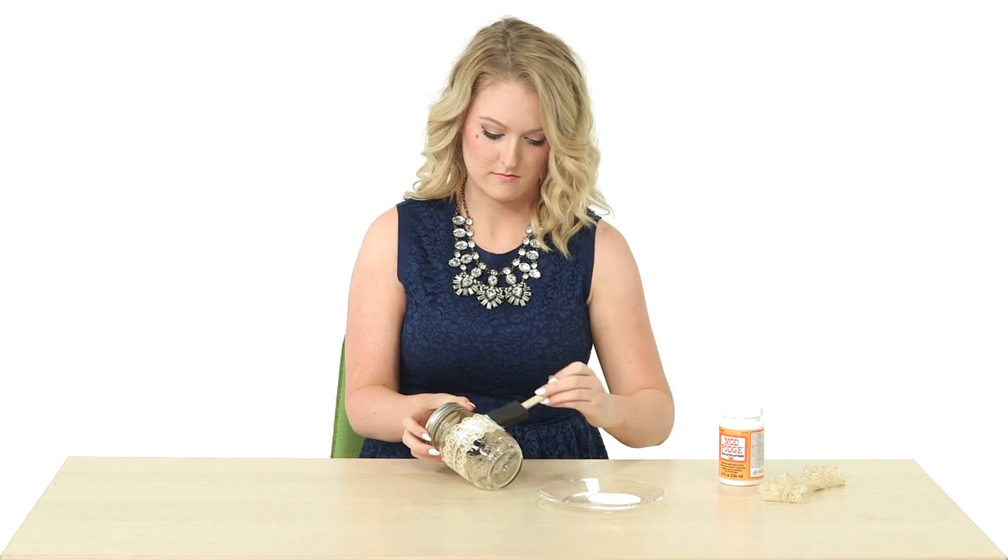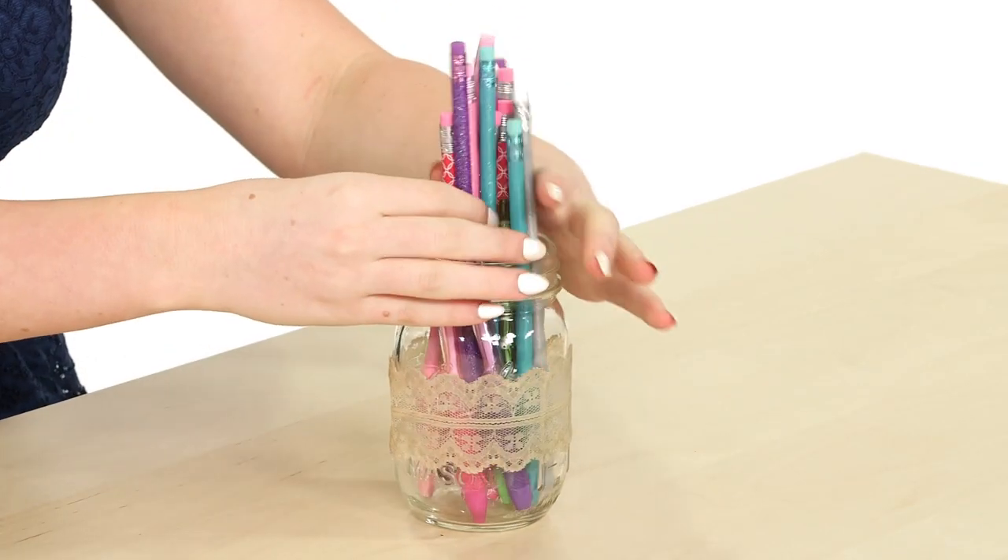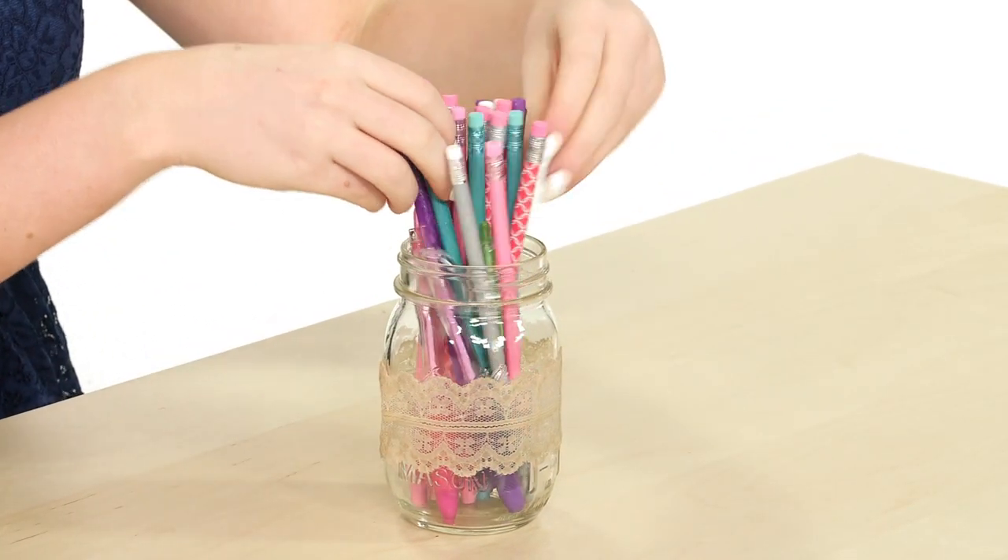There are so many cute uses for this DIY. Place an electric candle inside for a beautiful lumineer, or fill it with fresh flowers to give to someone, or use it to store pencils to add some style to your workplace. The possibilities are endless.